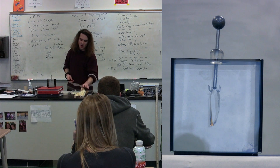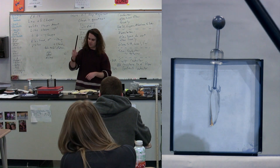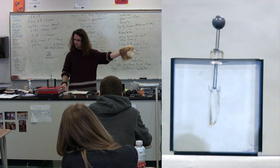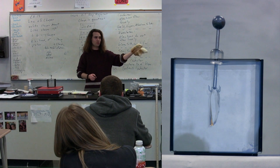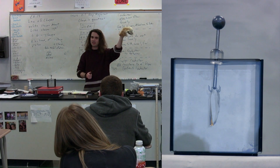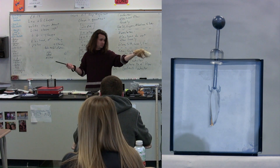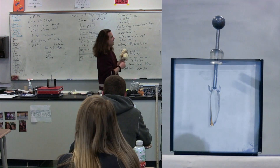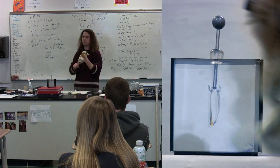Instead of the balloon right now, we're going to use this rubber rod — still made of rubber — and instead of my hair we're going to use this dead rabbit. You will all get an opportunity to hold the dead rabbit skin next time when we do a lab. If I take the dead rabbit fur and I rub it on here, we now get a net negative charge on the rubber rod.